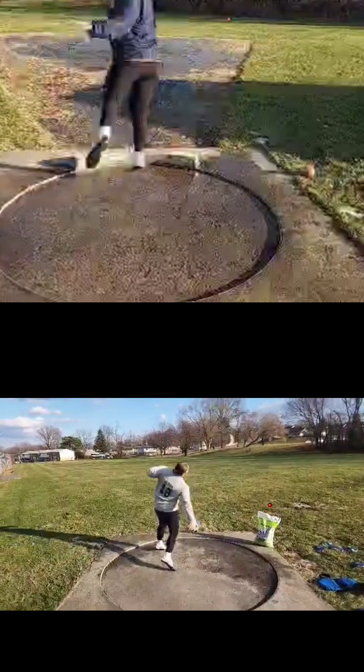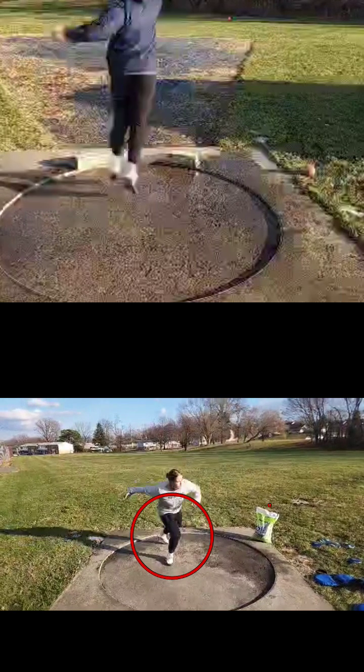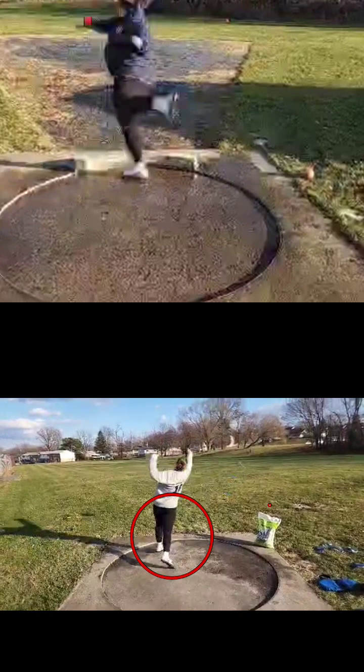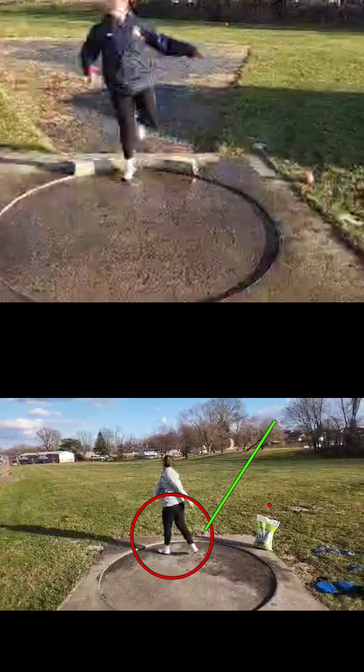Looking at your discus here — this arm, we have to learn to stay square. That arm is almost scraping the ground and your second pull is from way back there. You just kind of sling it, and we see where it's going — it's heading out wide because you sling it rather than pull it.